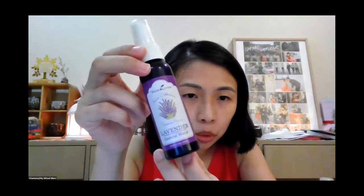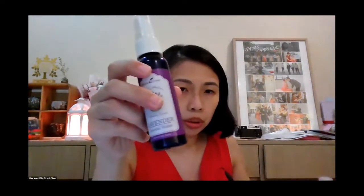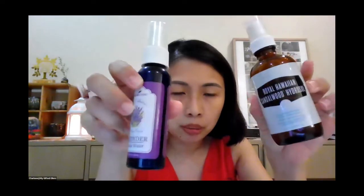This is the hydrosol — it's the water that comes out after you distill the plants. The oil floats on top of the water, and what remains below is called the hydrosol or floral water. These are the byproducts of distilling our oils — the Royal Hawaiian sandalwood hydrosol. If you can grab this kind, it comes in a glass bottle. At Young Living farms, they also sell floral water or essential water like this. You can use this to DIY as well.